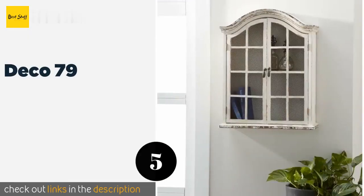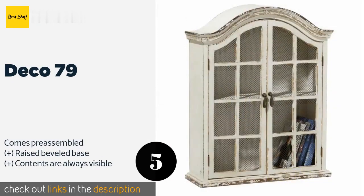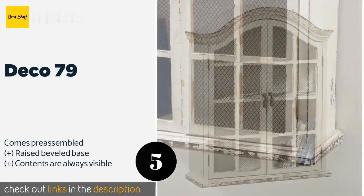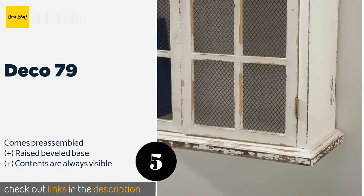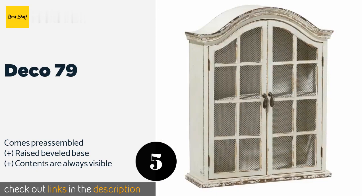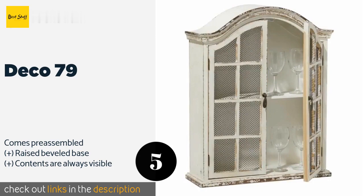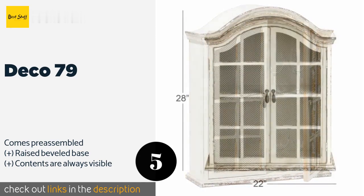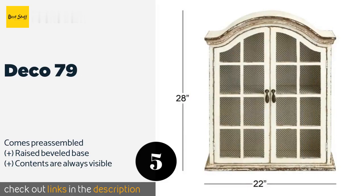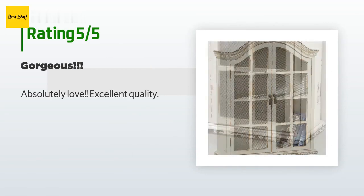Number five is the Deco 79. With an arched crown and mullioned wire mesh doors, it has a vintage feel enhanced by its pre-distressed paintwork. Despite its shabby chic look, it is well put together using quality materials and hardware. The price is around $119. Check out the product link in the YouTube description below. There are seven reviews with an average rating of four stars.